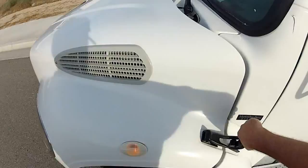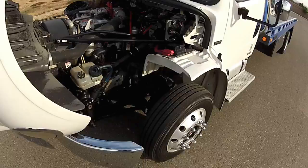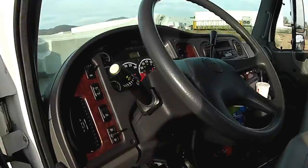Take a look under the hood — Mercedes Benz diesel engine, very well maintained. Owned by a Mercedes dealership, with a Mercedes engine.